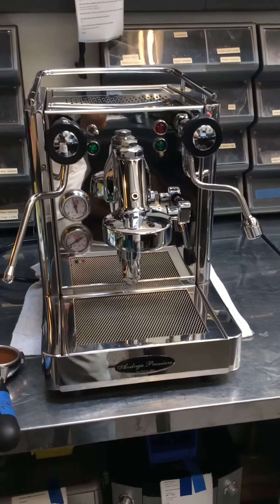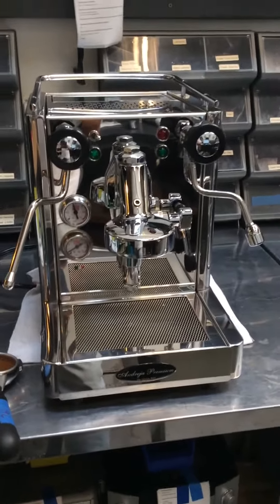So we replaced the pump, along with giving it a nice tune-up, so now it's shiny and new. So let's try to pull a shot.